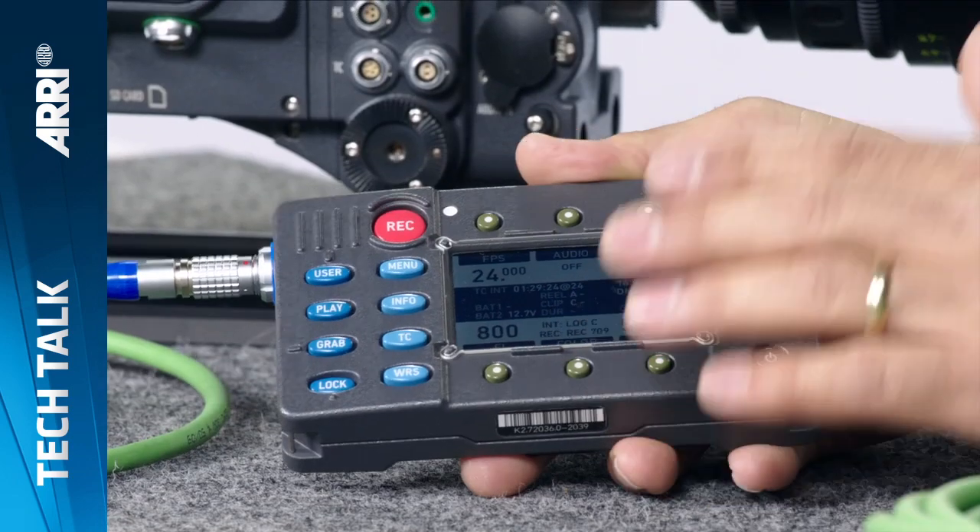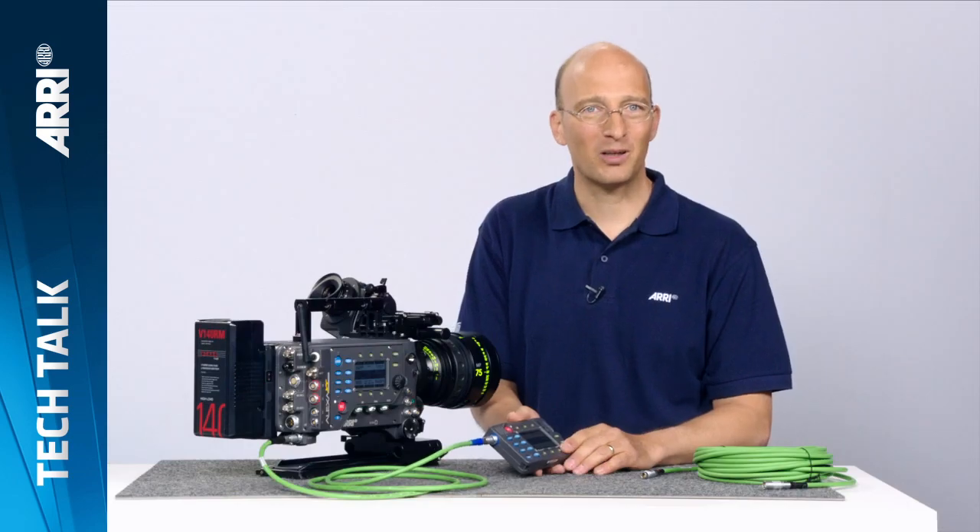So if you're in a situation when you need a remote control for the Alexa, the RCU4 is the ticket. Thanks for watching. Goodbye.